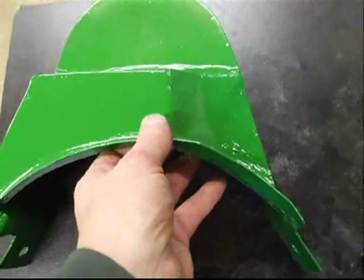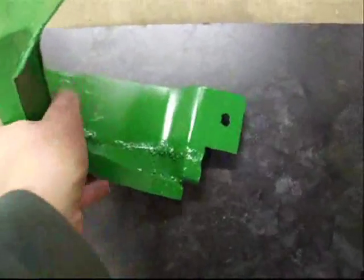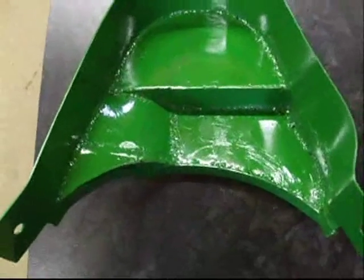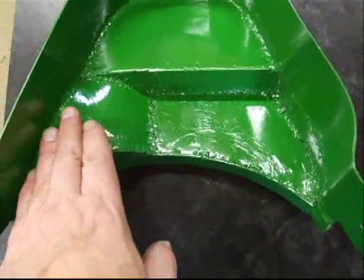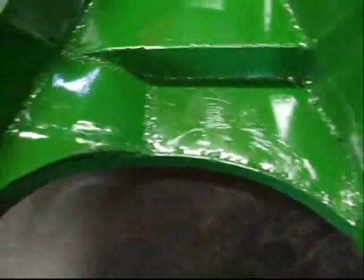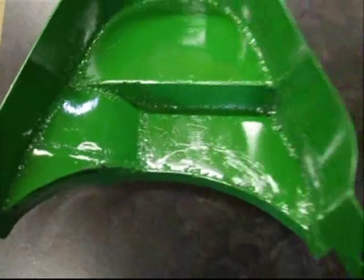I'll turn it over so we can see the inside. I had to weld it together in sections so we can have this contour in here to allow for our turret to move and turn. As you can see, the older one is a little bit smaller for the same contour, but with the new size and height you can see the difference between the two.